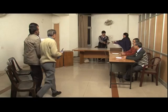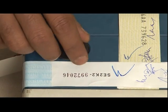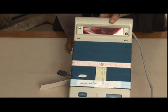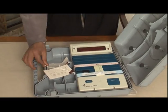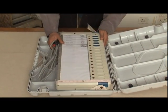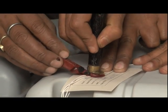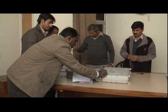After conclusion of the poll, the control unit is closed for poll by pressing the close button, after which no further vote can be recorded in the machine. The control unit and ballot unit are placed in their respective carrying cases and the cases are also sealed. The agents of the candidates are allowed to put their signatures as well.